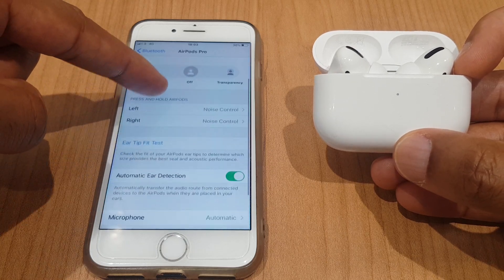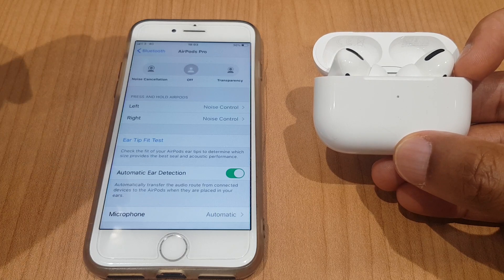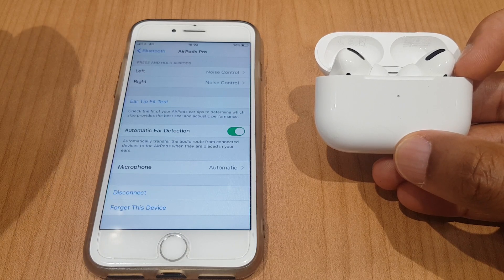As we go further down the list we have the ear tip fit test which you can run, and we have automatic ear detection followed by microphone. Disconnect and forget this device are options as well.